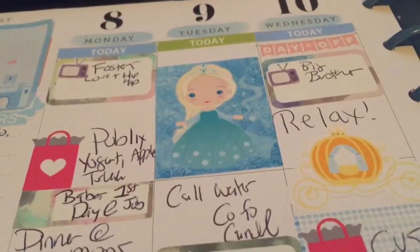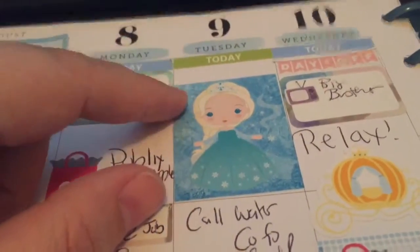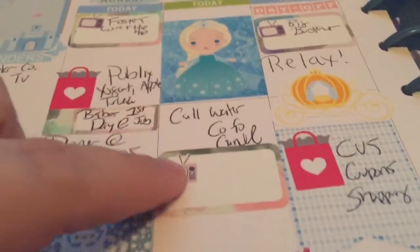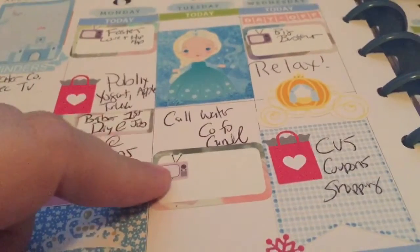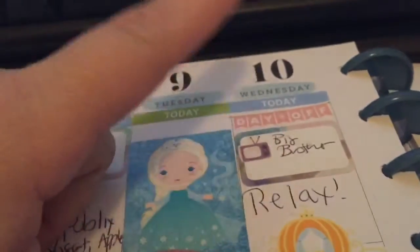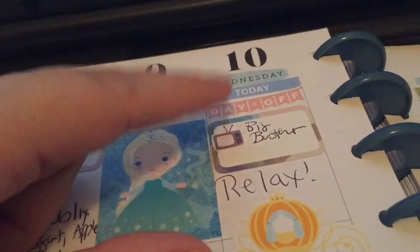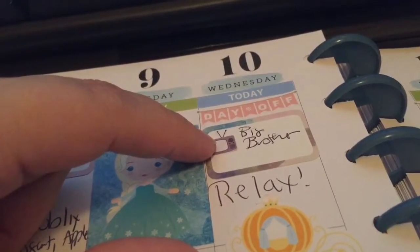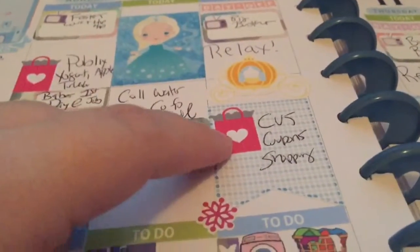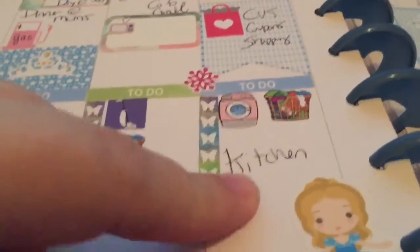I work five days a week, off on Wednesdays and Thursdays, with a few hours in the morning and a few in the evening, so I have all day with my children. On Tuesday I'll call the water company, check what TV shows are on, do some vacuuming, fold clothes, and clean the kitchen. Wednesday is my day off — Big Brother is on and I cannot wait, it's one of my favorite shows. I also plan on relaxing and going to CVS to pick up some coupon deals.